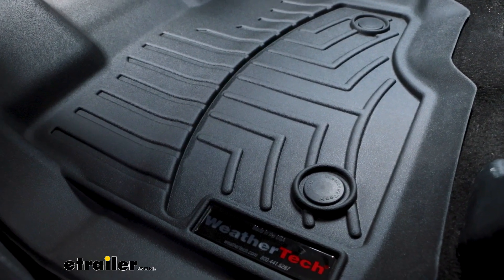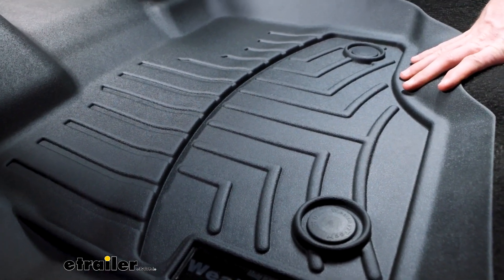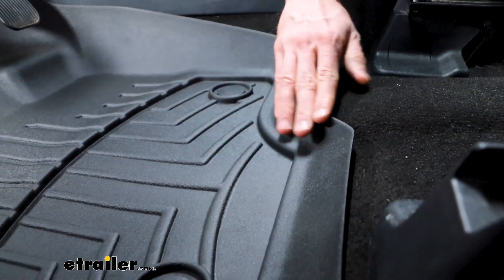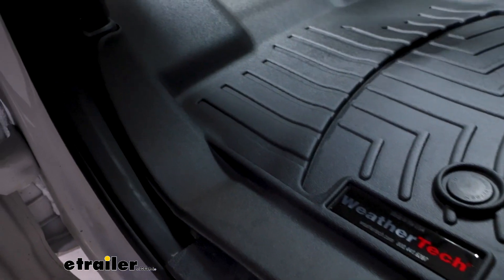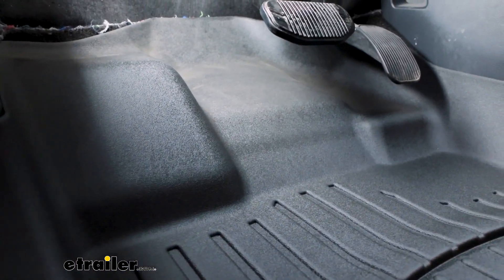Taking a look at the driver's side fit overall, it does a pretty good job fitting into all the contours and cracks. We have a nice high wall on this side, and everywhere else it's pretty short, but it fits really well — including up and underneath our gas and brake pedals. Tons of room there, and I think it fits really well.